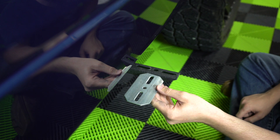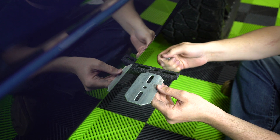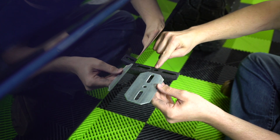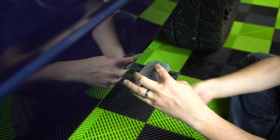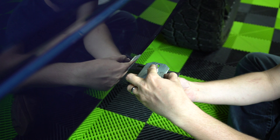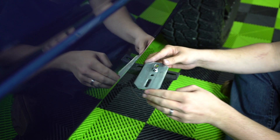Next, take your bracket and line it up with the main bracket. Attach it with the 5/16 hex bolt, putting that hex bolt into the center hole on the main bracket and lining it up with the oblong hole on the attaching bracket. Slide that in, then put your nut on the bottom. Make sure you don't tighten this too much because you're going to want to be able to swivel that.